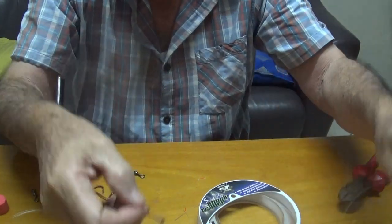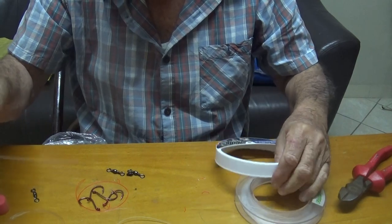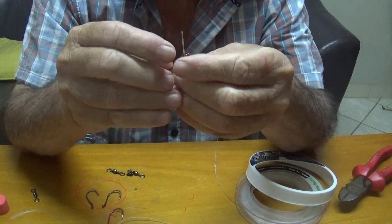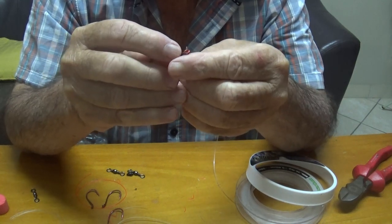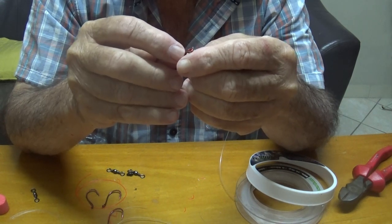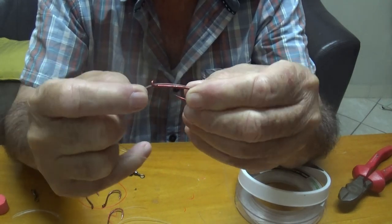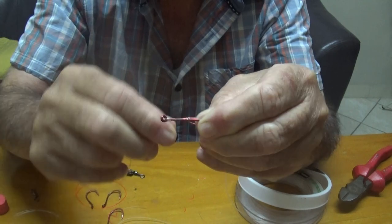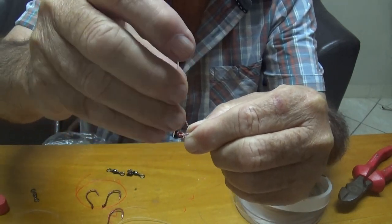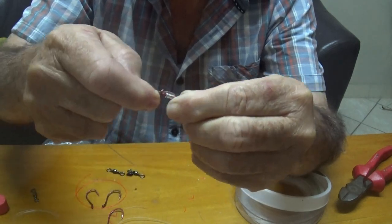Let me just quickly show you how to make this knot on this hook again. Take a piece of nylon — just show you this knot on the hook. Just go through the hook. Lay it flat on the hook, and you take this nylon and go around six times. Six times, and then you push the tip through the hook, and then just pull it tight. Very simple.